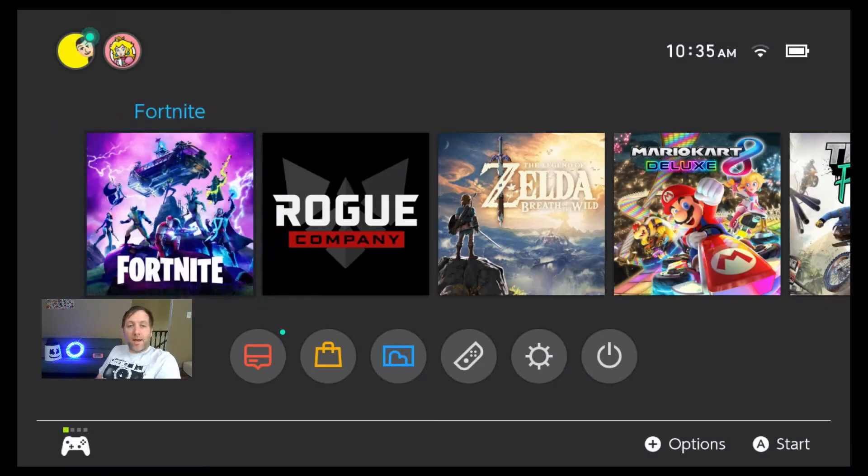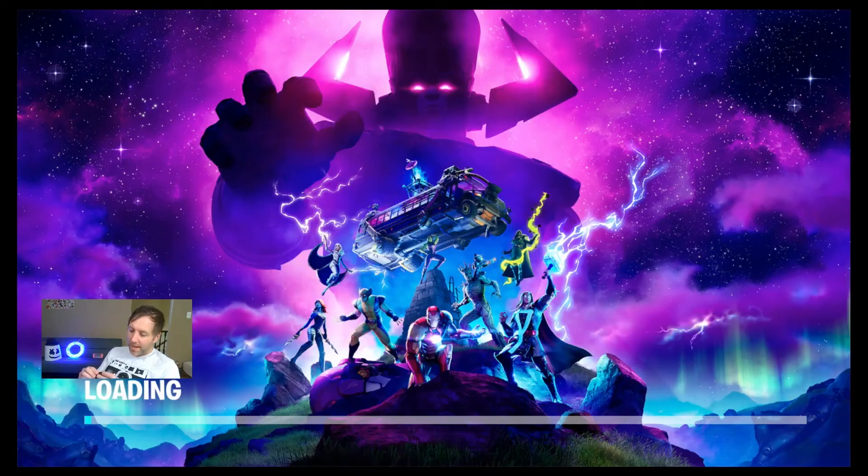I'm a Fortnite player, by the way. If you want to join me on Twitch sometime and play some games, check me out — MC Hype on Twitch. That'd be fun, we could hang out and play some games. We will test this setup. This is my normal setup, my simple setup.